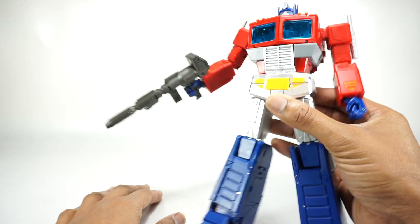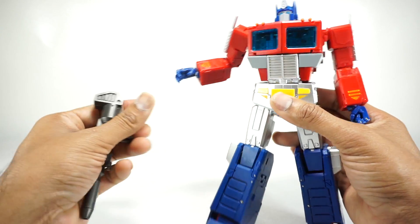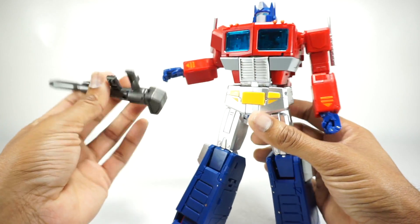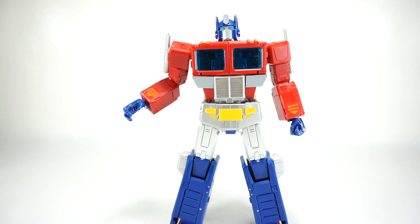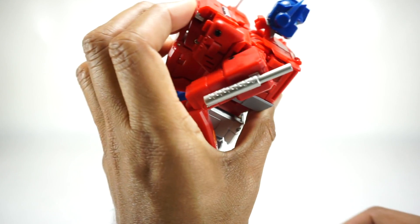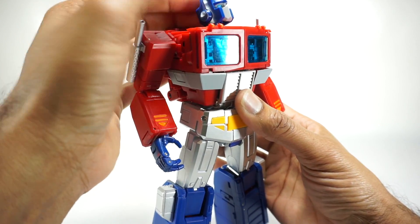Now let's go with the articulation. He does hold the gun fine, but as you start articulating things it gets loose — the tab is just too long, same issue as the original. The head is on a ball joint with a neck joint too. You can get really far down and all the way up, rotates all around, nice and tight — although I'm a little worried about swapping heads and loosening them over time.